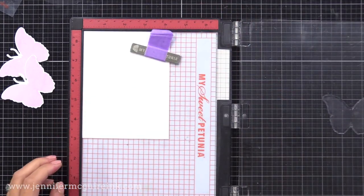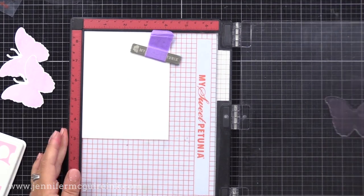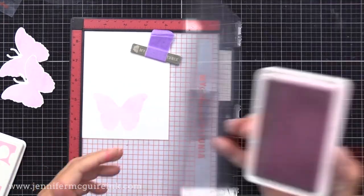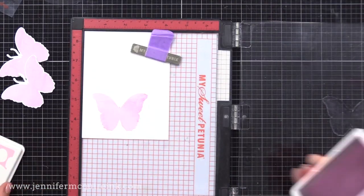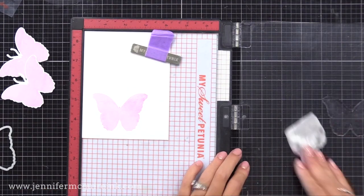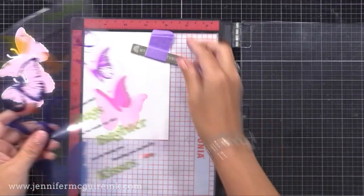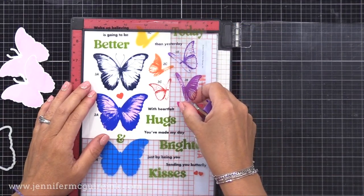Here I have a piece of white card stock and the first layer of the stamped image, which is the most solid layer. I'm stamping this with my lightest ink — this happens to be the bubblegum color. I next want to stamp the second layer of this butterfly that has a little bit more detail to it. You could just line up the stamp on top of this image that we've already done, but here's a trick for you: take your packaging. I've removed all the stamps from it, so it's just that clear piece with the printing on it.